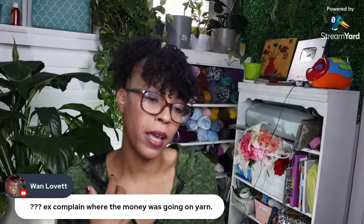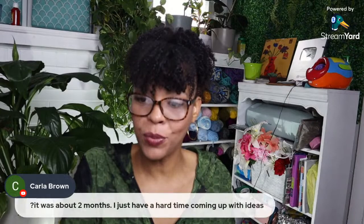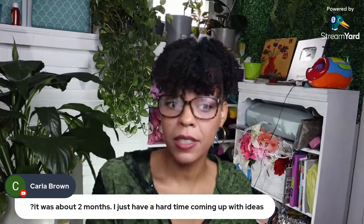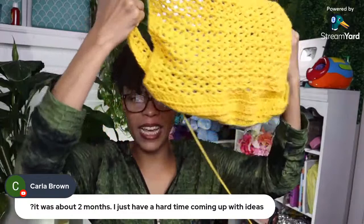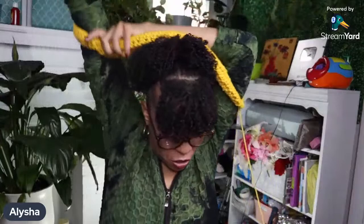Carla says it was about two months — she just has a hard time coming up with ideas. I'm finishing a recent drought myself. I haven't crocheted much — I made a slipper pattern in summer and a hat pattern before that, but I've just been doing stitch tutorials. I've had a brain block. But I am working on something now — it doesn't look like much yet but it's going to be a bolero, using the V-stitch with thick yarn and a 6mm crochet hook.